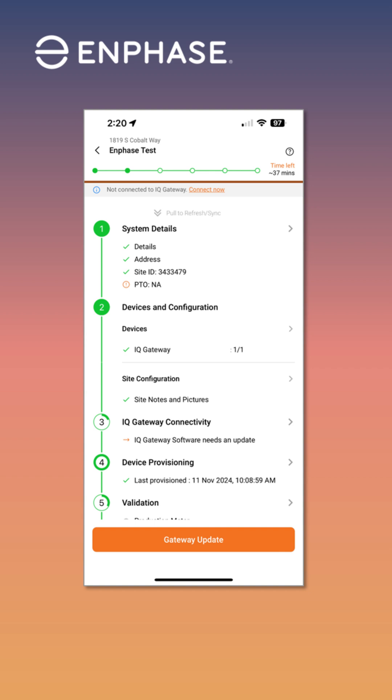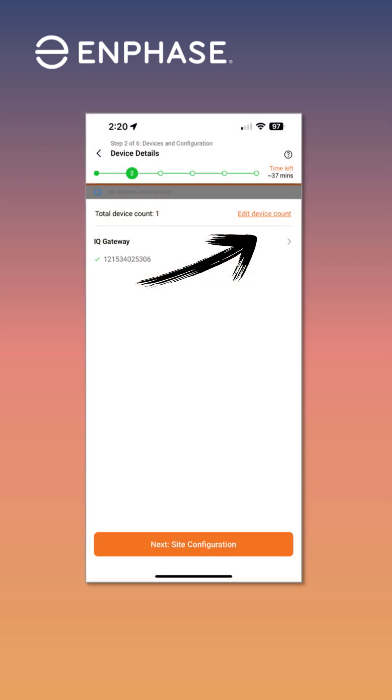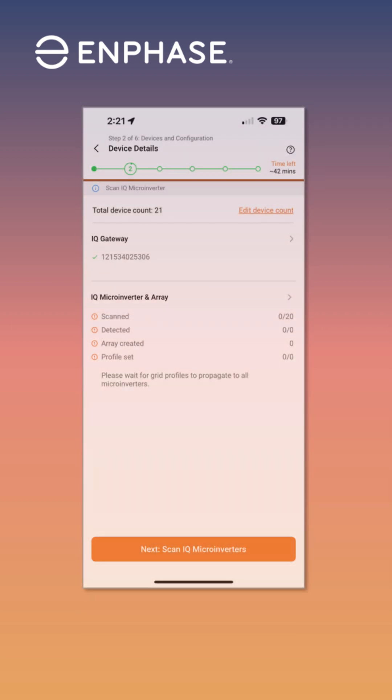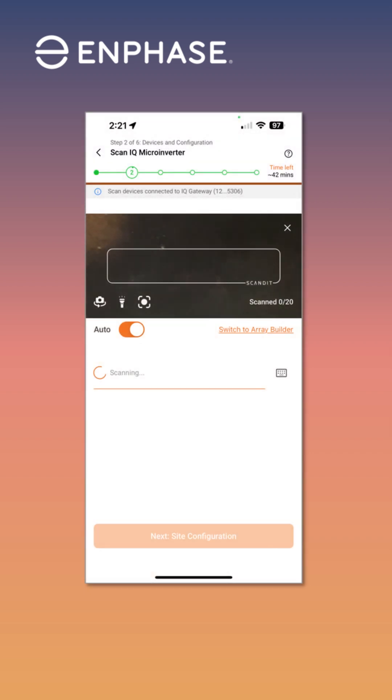Adding these new inverters to an existing system is as easy as it was before. You'll start by finding the existing system you're adding onto, then tapping into the section for Devices and Configuration. Then tap Edit Device Count in the upper right so that you can add in the new number of microinverters. Once the new devices have been added, confirm at the bottom. Just like adding inverter serial numbers to your original activation, you'll want to scan the newly installed IQ8 serial numbers from the updated array map.